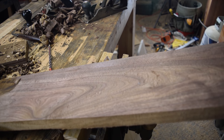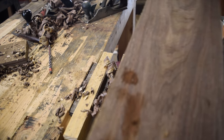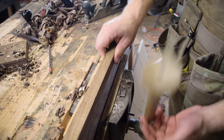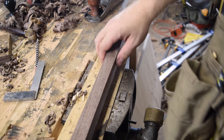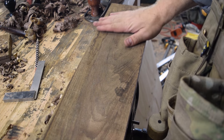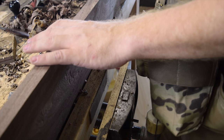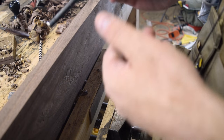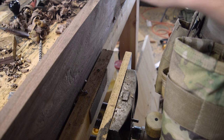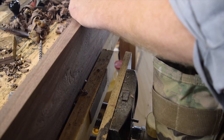Now we've got our line. Depending on how much stock you need to remove, you can either plane to that line or rip to that line. In this case, I'm just going to plane to that line. Now it's time for my least favorite part, which is flattening the opposite face. This is not particularly complex — again, you're just using your marking gauge to figure out where you want to cut down to. I'm going to try to remove as little stock as possible to maintain the thickness.